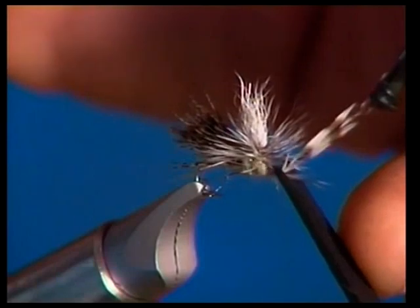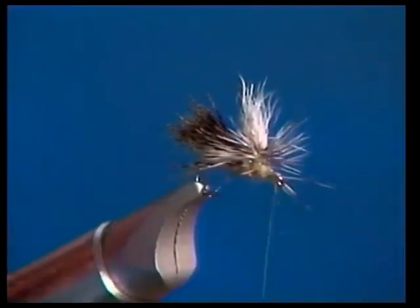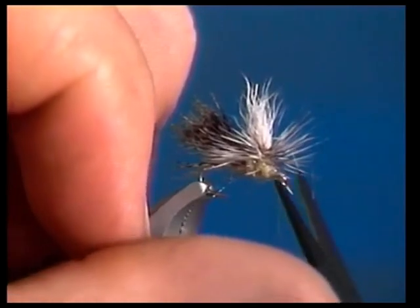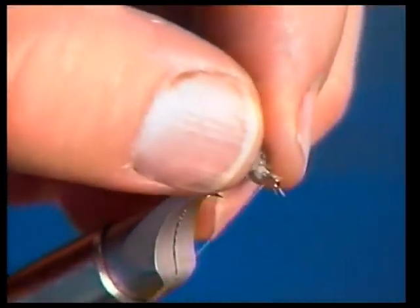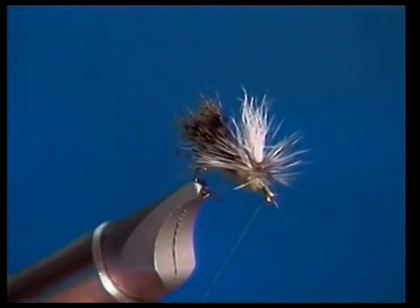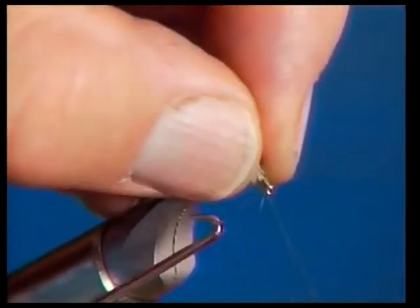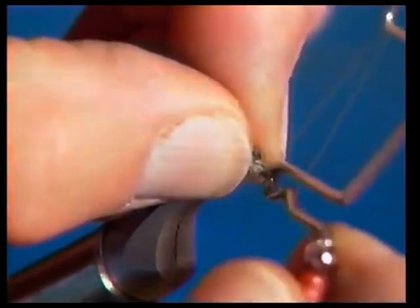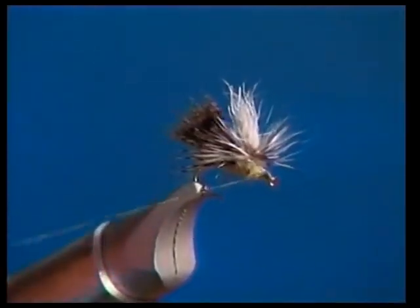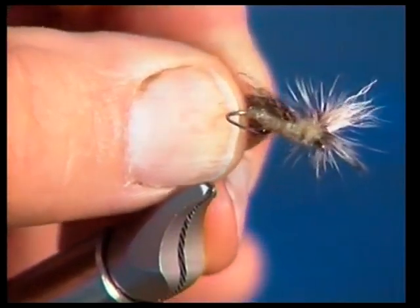We're going to finish this off by tying the hackle down. Hold everything back out of the way and wrap right up next to the front of the wing, allowing a little room to finish off the head. Before I allow that hackle to fall back into place, I'll hold it out of the way while I whip finish the head. All we've got to do is cut the thread and we've got a really nice fly that we can see — even on those dark nights when the caddis are out.